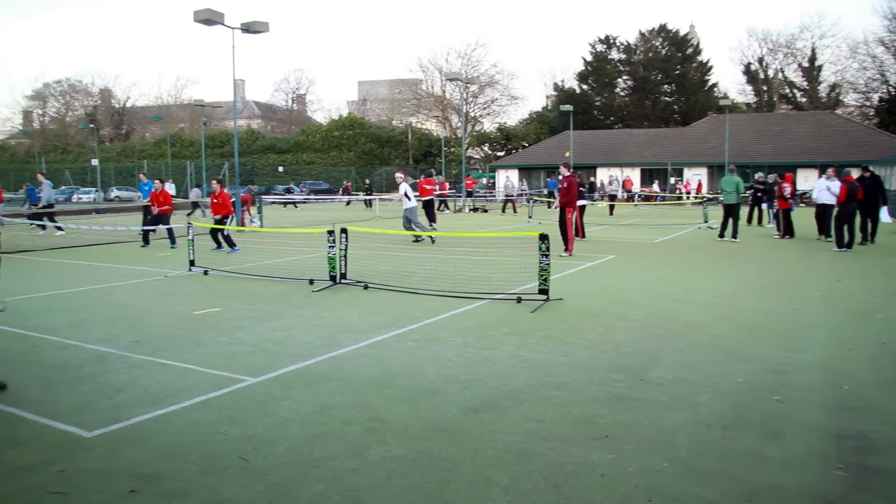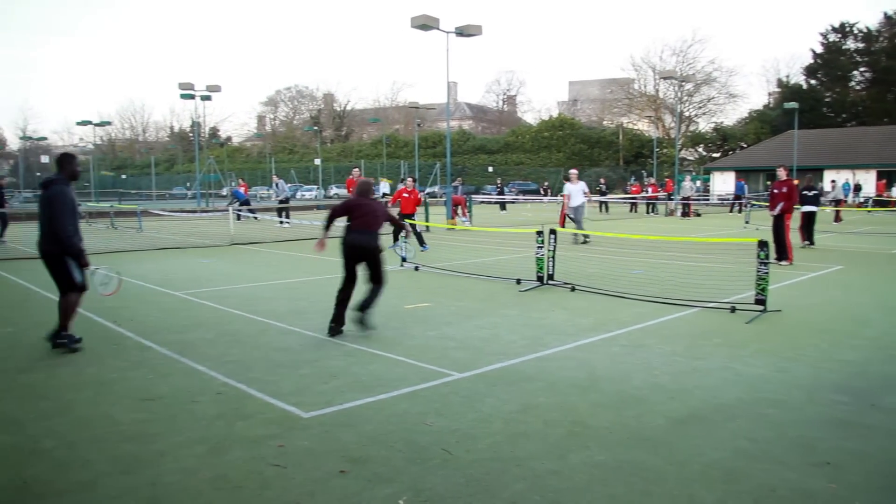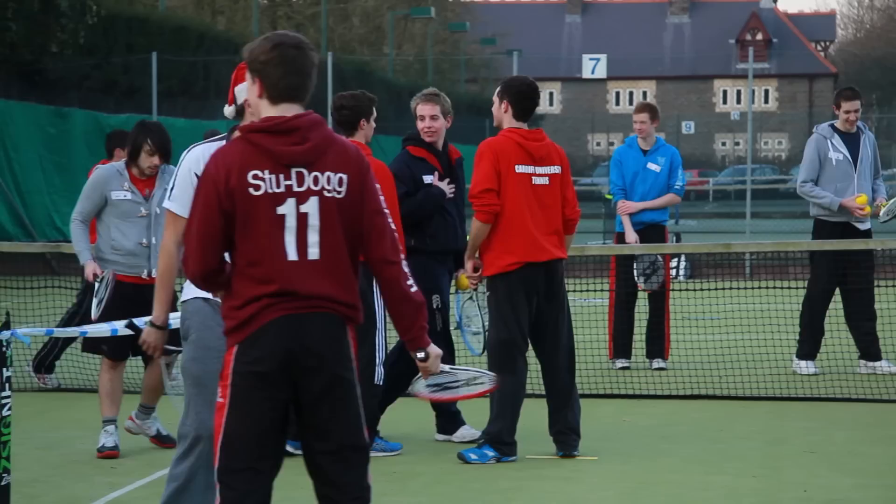Today we've got a Touch Tennis tournament being run with Cardiff University and hosted very kindly by Cardiff Tennis Club. We've got loads of our members taking part in a massive Touch Tennis tournament. It's great to bring everyone together — as you can see behind me, we've got three courts full, 42 players on these courts, and another eight over that side as well.